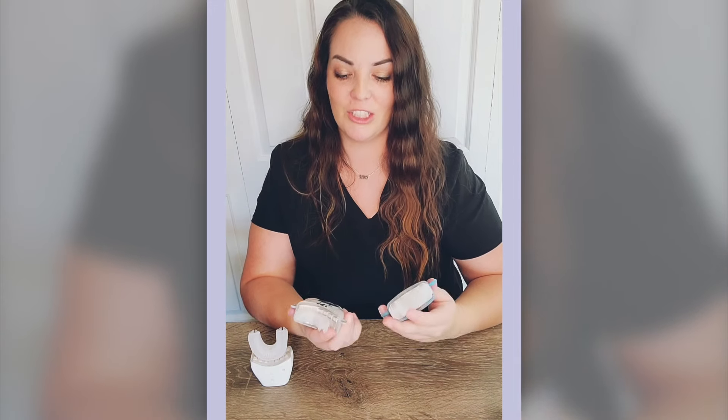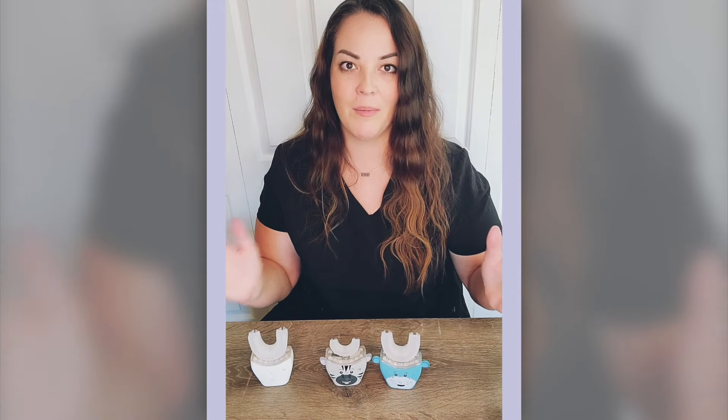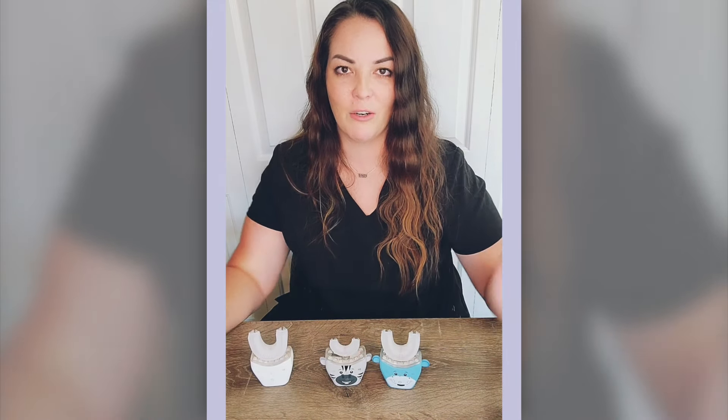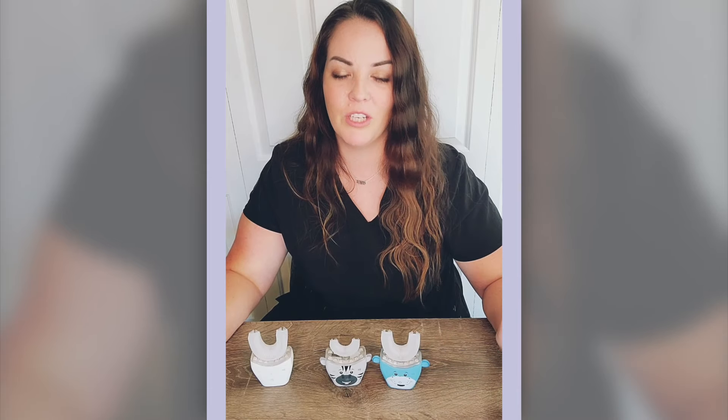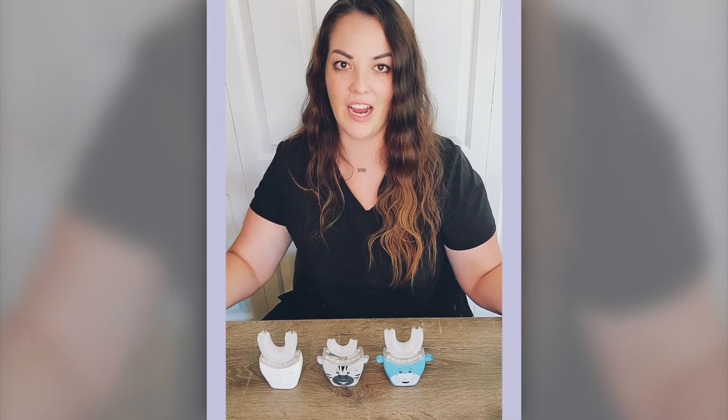They have the new children's brushes and they are so cute. They come in a hippo, a zebra, there's also a lion and a monkey. My kids got to choose theirs, which got them really excited to brush their teeth. And when they got them in the mail, they opened them and it played like a little music box tune. Super cute.